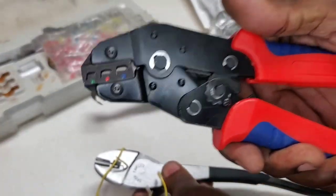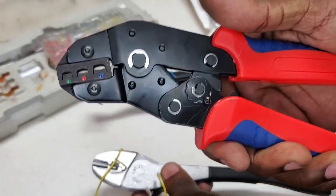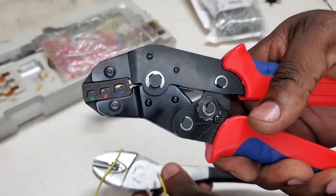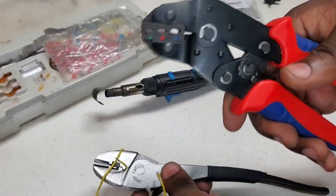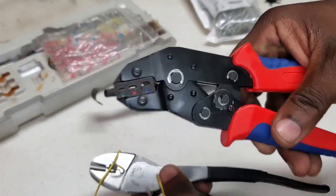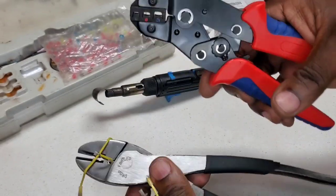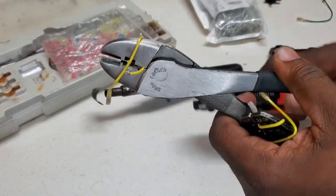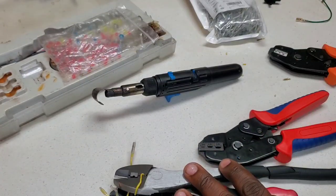This ratcheting tool from HKS — this is what you want for solid, reproducible crimps. At this smaller gauge wire using heat-shrink butt connectors, the other option if you want to go non-insulated is to use standard crimpers such as this one from Pittsburgh. That's it guys.